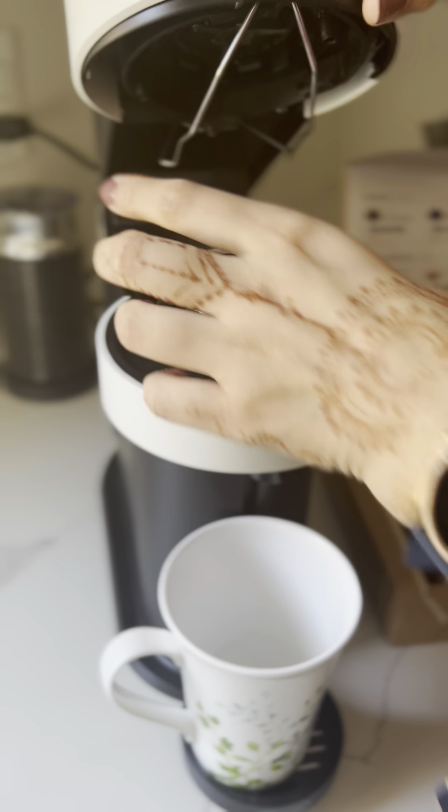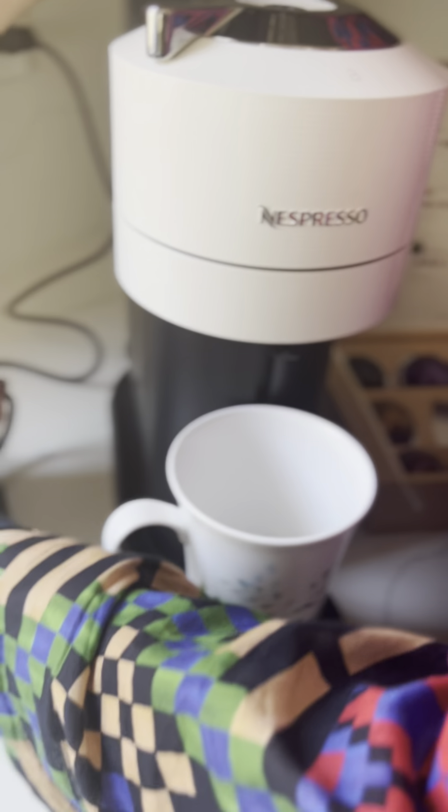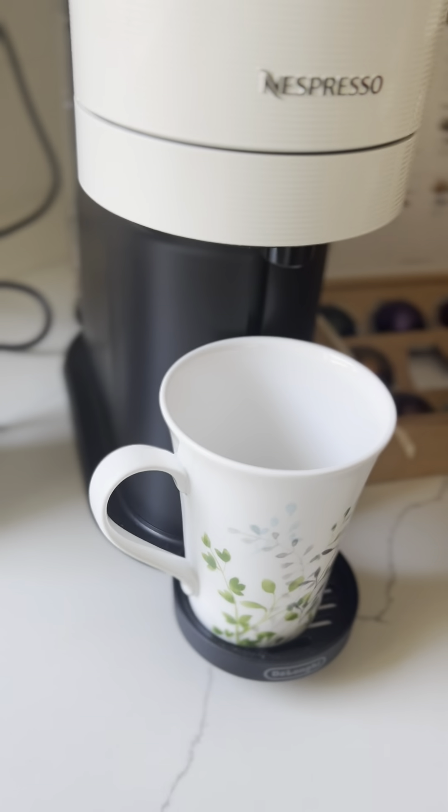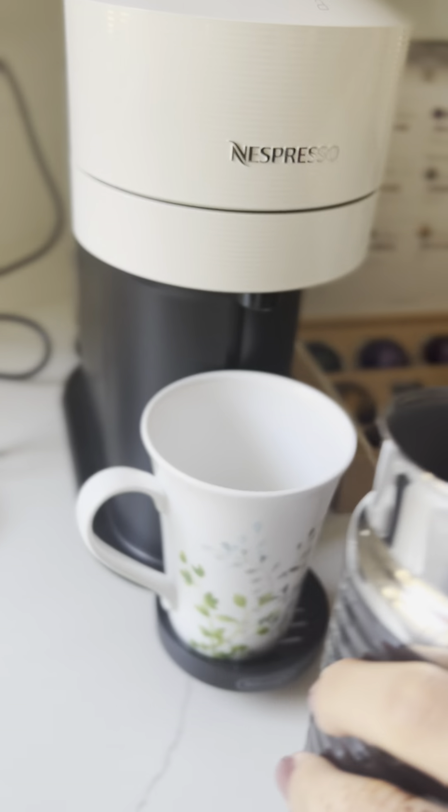There is a one-touch brewing system where you can easily install the pod without any hassle. These pods are fully recyclable. I also got this frother from Nespresso, so when I start brewing my coffee I also start my frother.